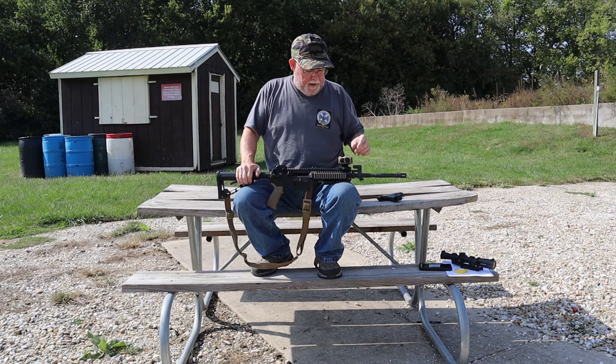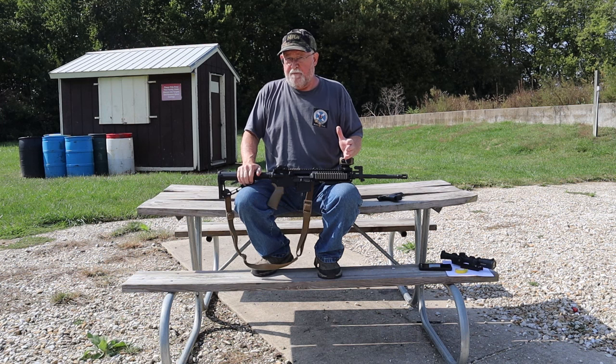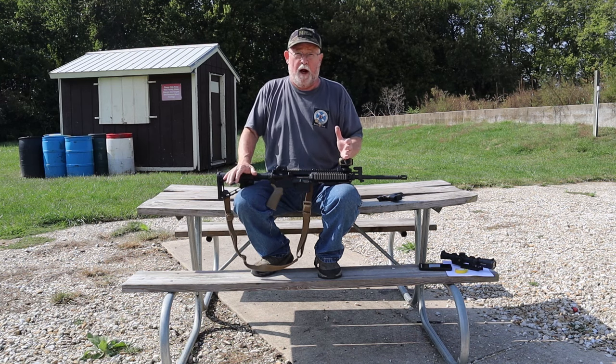This is an Aimpoint Microsite. Aimpoint was the first to bring out these optical red dot sights — 1974, they're a Swedish company. They were actually invented, so far as I know, for European wild boar shooting. That's a pretty stylized kind of hunt — you don't wander through the woods looking for a boar. Instead, the shooters are put on predetermined stands.